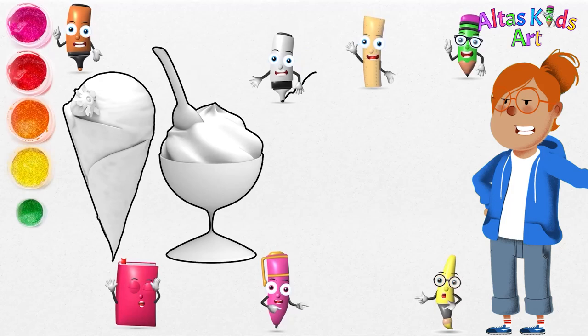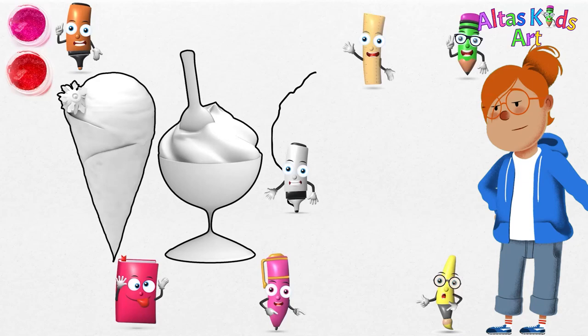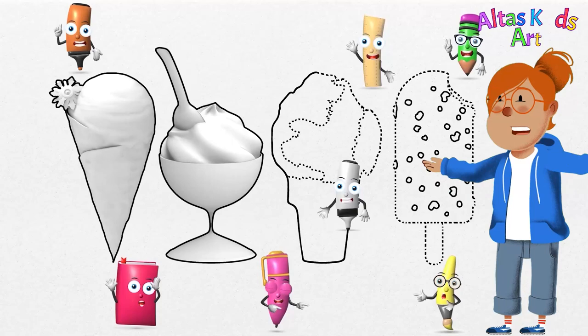Next, we will draw sherbet ice cream. Sherbet is a frozen treat made from fruit purée, plus a scant amount of dairy.